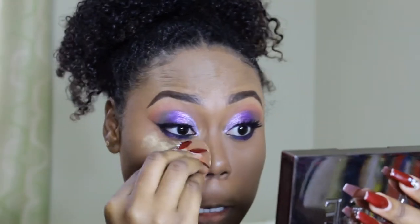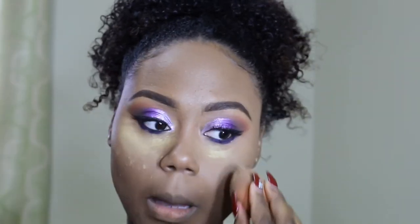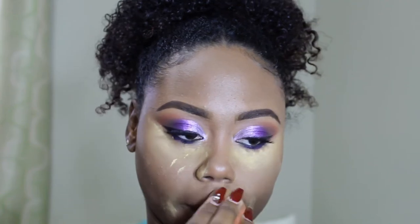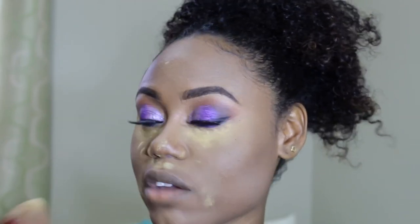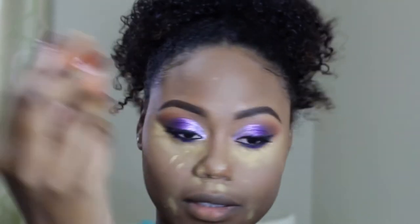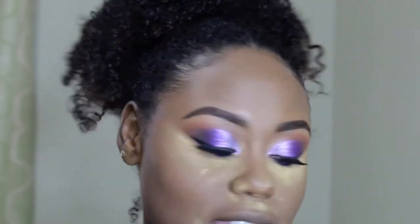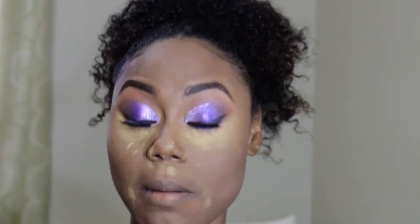Now I'm going to set my under eyes with my setting powder. My mom always comes in to tell me to eat — every time! Now I'm going to take my setting powder — I can't remember what color this is, I think it's Perfect Honey. Perfect Honey, yeah.